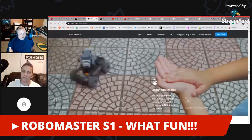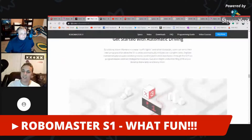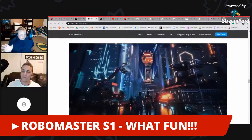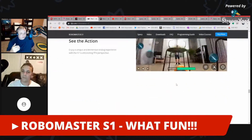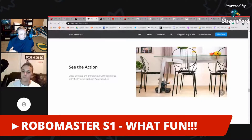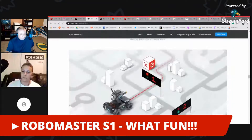Easy parallel parking — fantastic design. Once you build this thing, you get a full user interface to start programming it. It has the capability, using its camera, to identify markers, so you can program it to look for markers, navigate throughout a room, and follow paths.